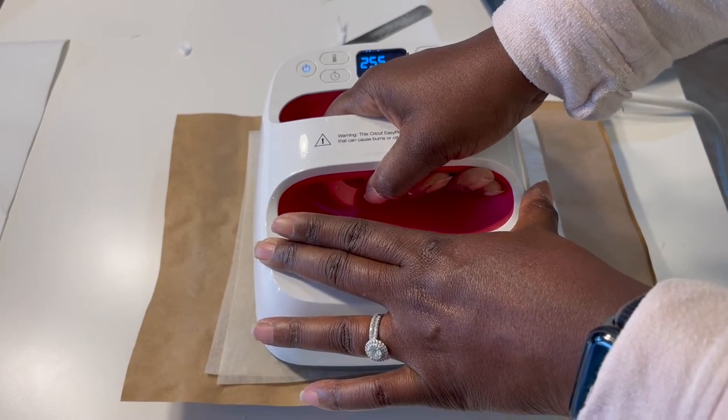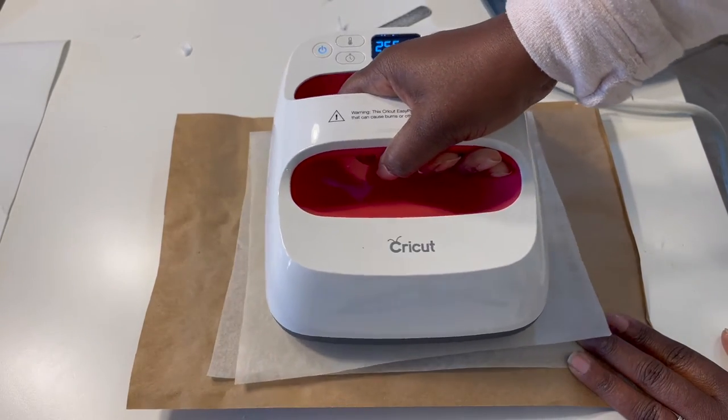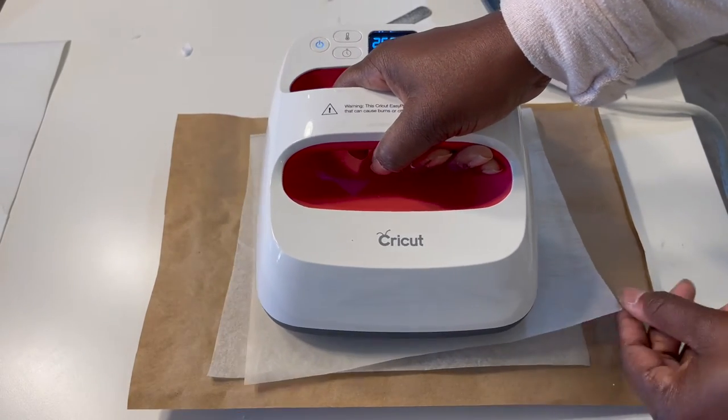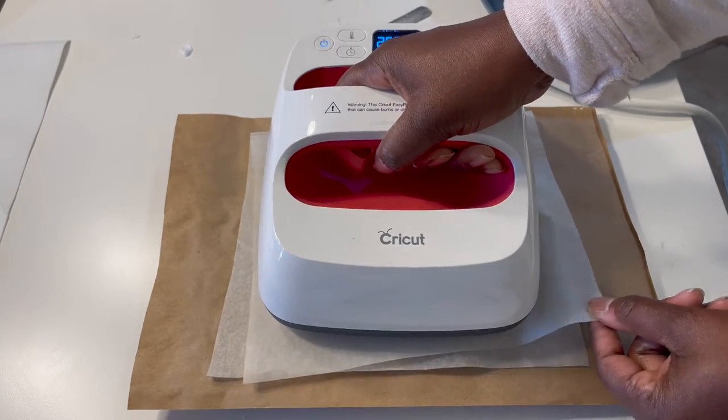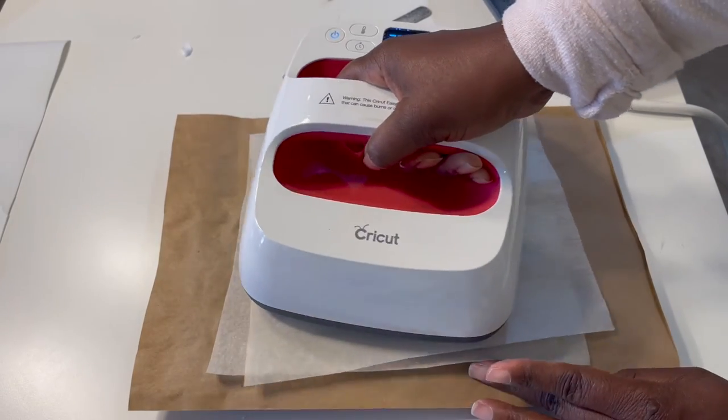I don't have a set time that I use to press the image onto the candle top — I'm basically just using trial and error. I set it at 255, press it, and when I notice that it's completely adhered, I stop.